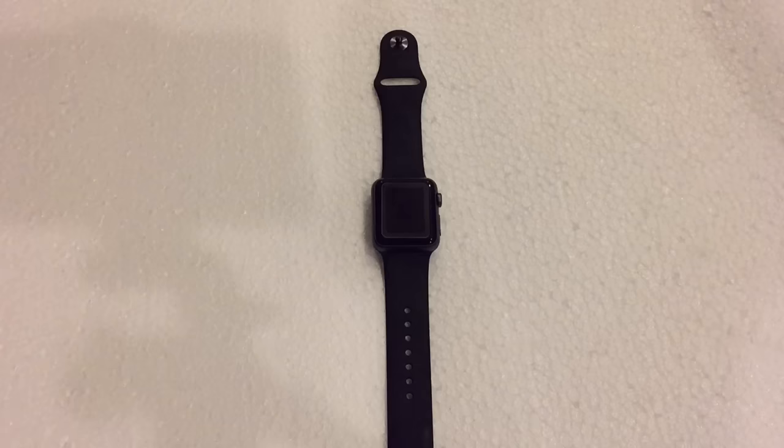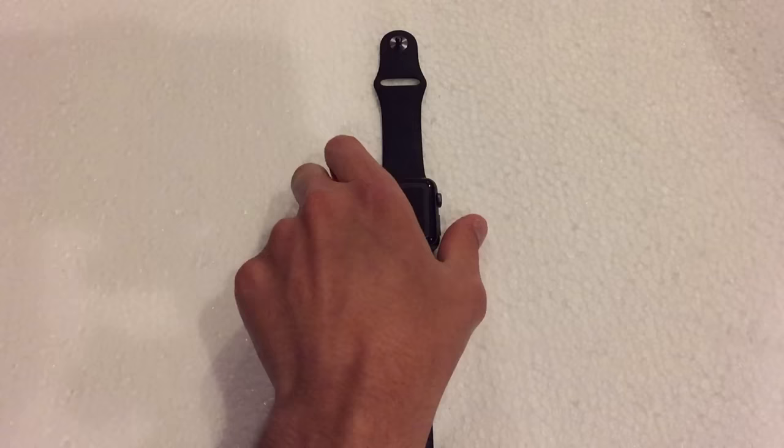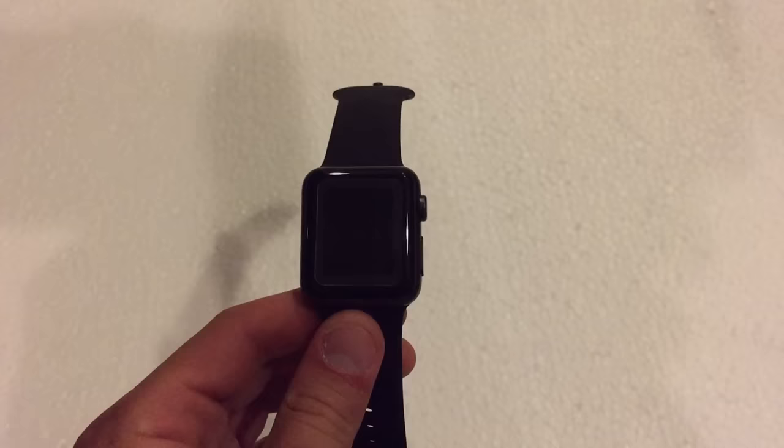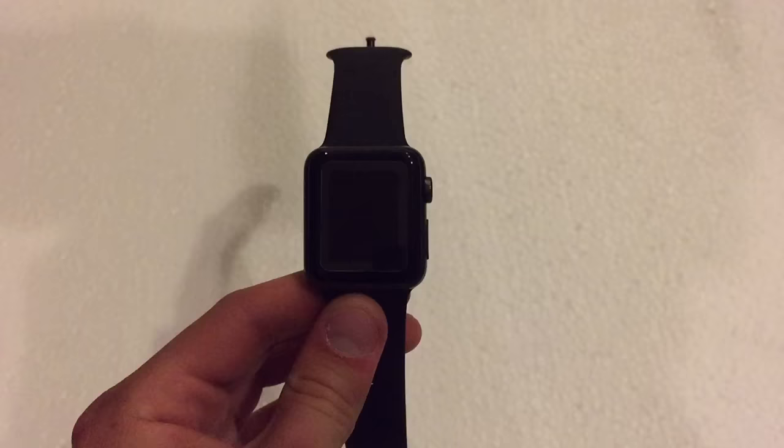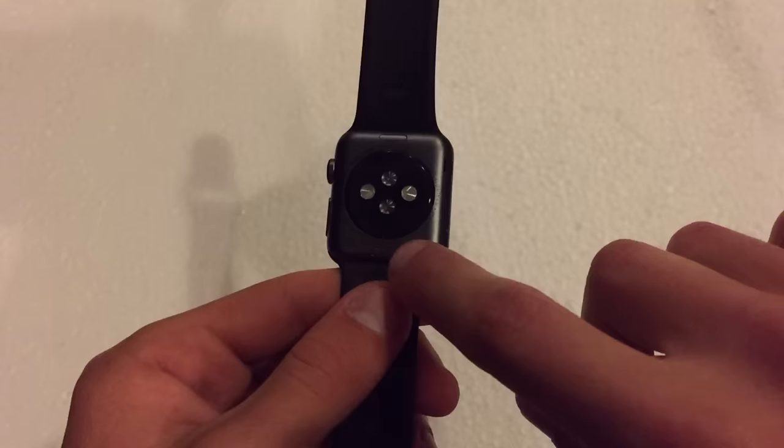Today I'm going to be showing you guys how to remove and swap out watch bands on the Apple Watch. The Apple Watch I'm going to be using in this video is the Apple Watch Sport 38 millimeter. The same process corresponds to the 42 millimeter as well as the steel and Apple Watch editions, so it's the same process throughout all three editions of the watch.